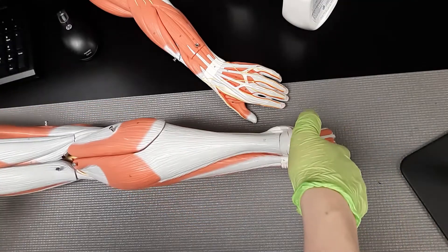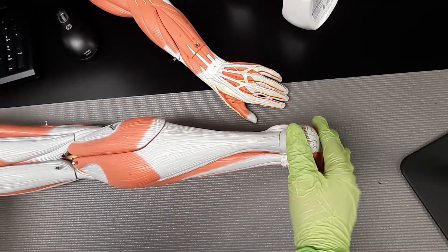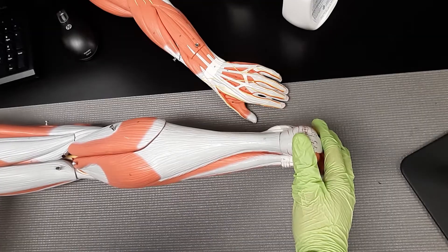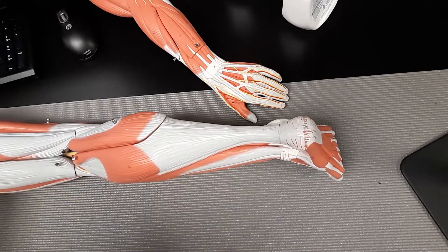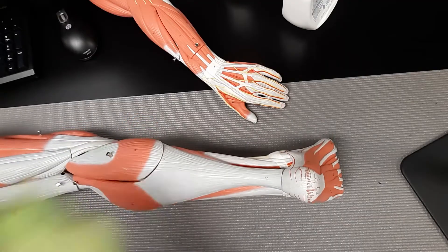We're going to the posterior portion of the lower leg, and we're going to talk about the gastrocnemius, this nice big calf muscle right here. We have our lateral head and we have our medial head.